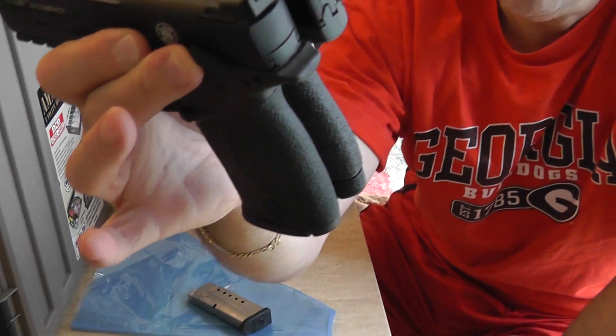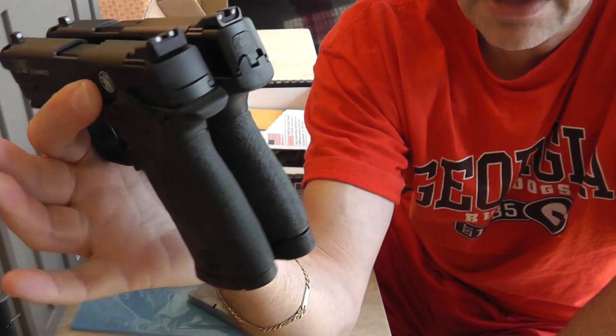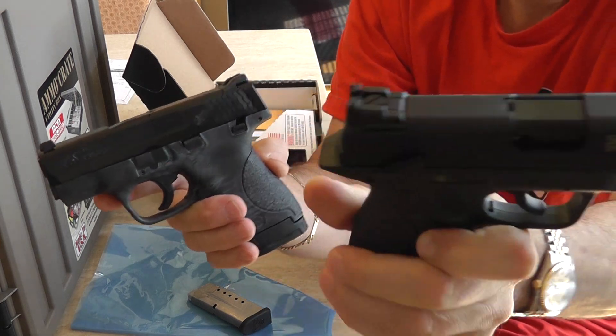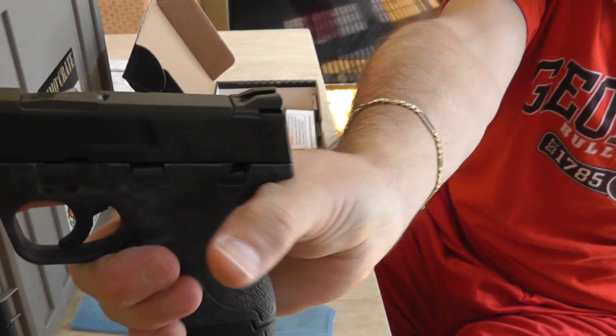It's really cool because you can practice with the 22 and get almost the exact same feel. The beaver tail is actually a little bit better on the 22 than the 9mm — you get a little bit better grip and a little bit higher hold.